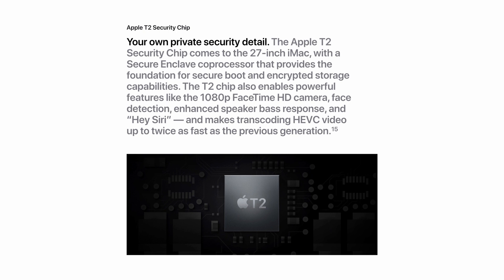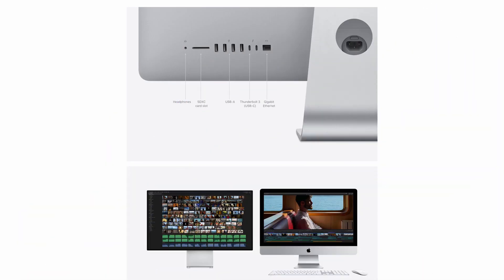Finally, the Apple T2 security chip comes to the 27-inch iMac in 2020, with a secure enclave co-processor providing a foundation for secure boot and encrypted storage. The T2 chip also enables the 1080p FaceTime HD camera with face detection, enhanced speaker bass response, Hey Siri, and makes transcoding HEVC video up to twice as fast as the previous generation. As for ports, they remain the same: two Thunderbolt 3 USB-C ports, four USB-A ports, a 1 gigabit Ethernet port upgradable to 10 gigabit, a headphone jack, SD card slot, and ultra-fast Wi-Fi with Bluetooth 5.0.